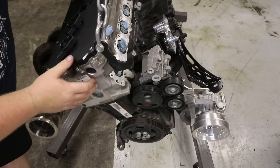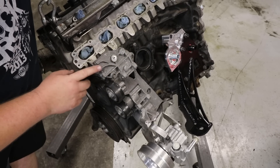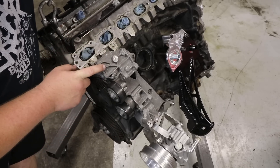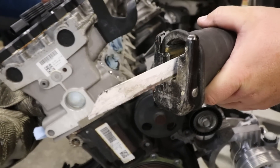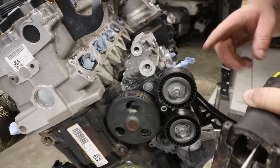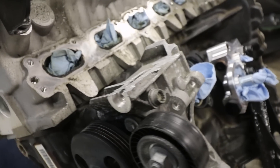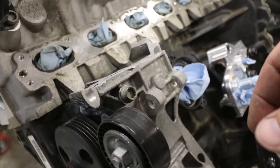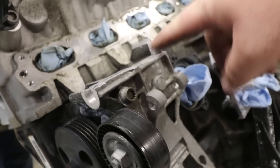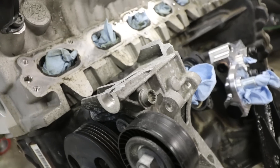We have one more thing to do before we can put the engine in the car and test fit the intake manifold. The intake manifold interferes with the top portion of the front accessory drive bracket, which is no longer used, so I need to trim it off. Before you freak out and call me a hack — this is coming back off and making a trip to the belt sander to get finished properly. It took four sawzall blades to get to this point; this aluminum is no joke. This at least gives us the clearance we need to test fit the intake. If I were you, I would very much try to find and use a bandsaw.